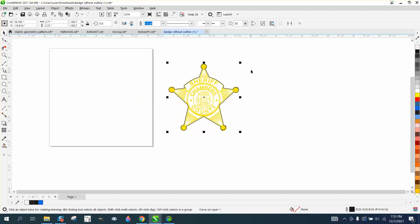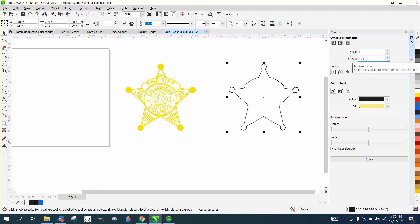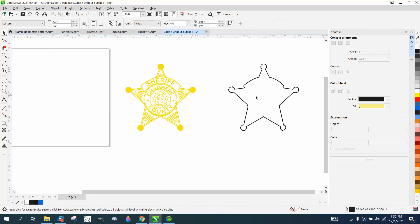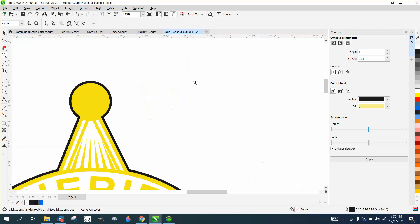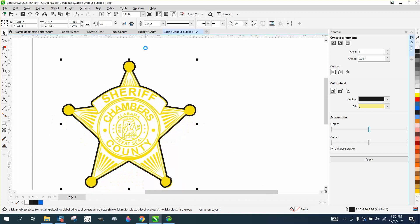So why not just take it, nudge that over, go up to Effects and Contour. Let's contour it 0.01 to the outside — just a hair. Object > Break Contour Apart. Grab the inside one and nudge it down. Grab the new one and nudge it over. We're right on the edge, and then you could play with point size, make it thicker, whatever you want to do.